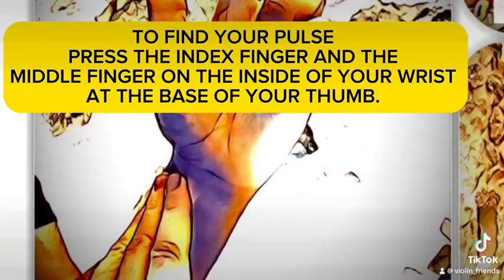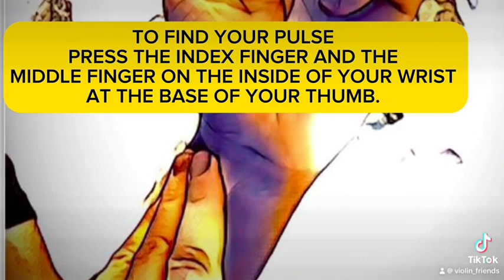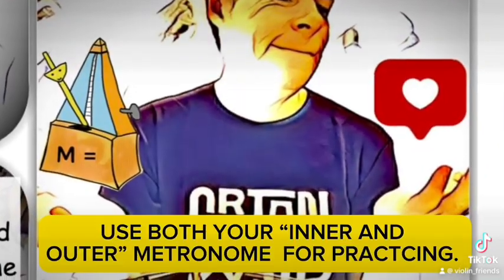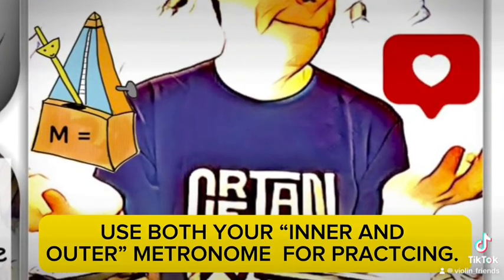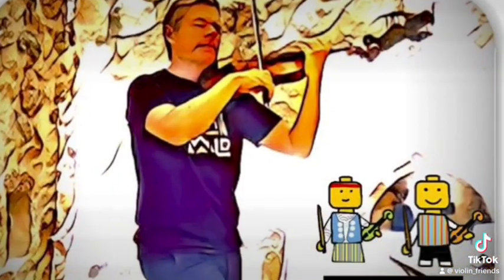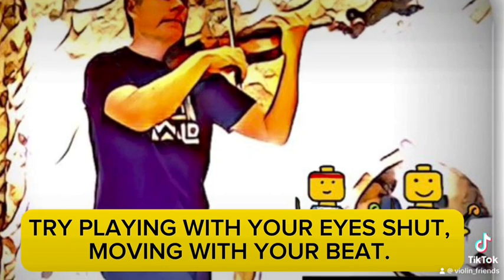To find your pulse, press the index finger and the middle finger on the inside of your wrist at the base of your thumb. Use both your inner and outer matronym for practicing. Try playing with your eyes shut, moving with your beat.